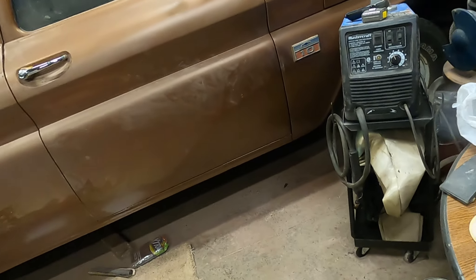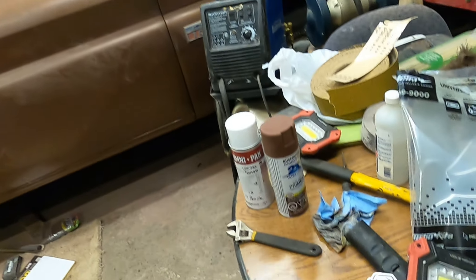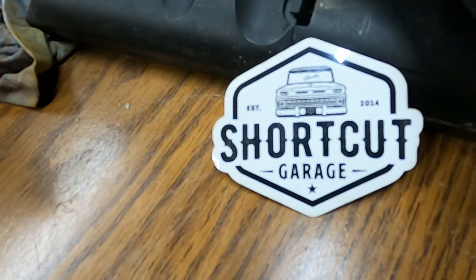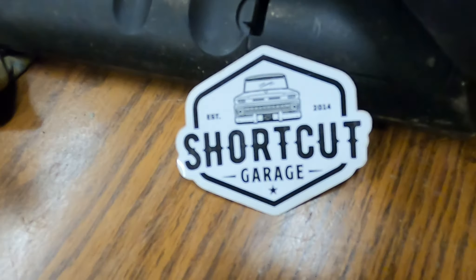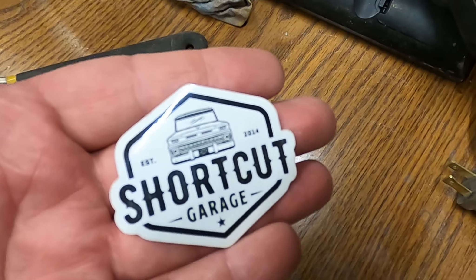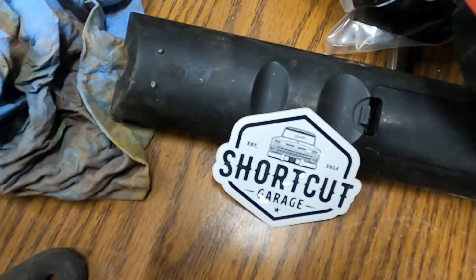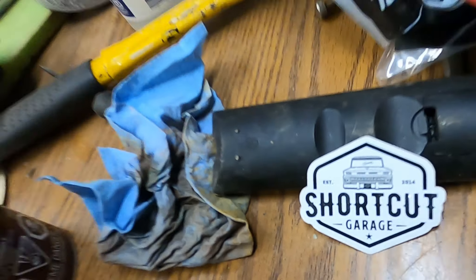Anyway, something else we got is our new Shortcut Garage hardhat stickers came in. These are just little guys, not real big — fits in your hand like that. We don't have a lot of subscribers, so if you want one, just let me know and I'll send you one. You don't have to buy them or anything.